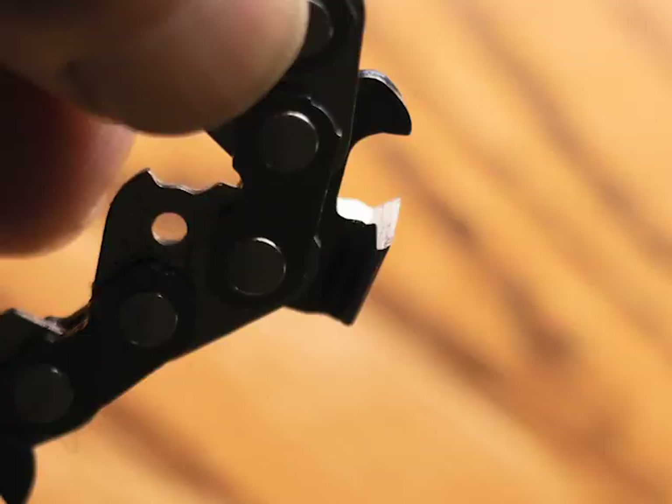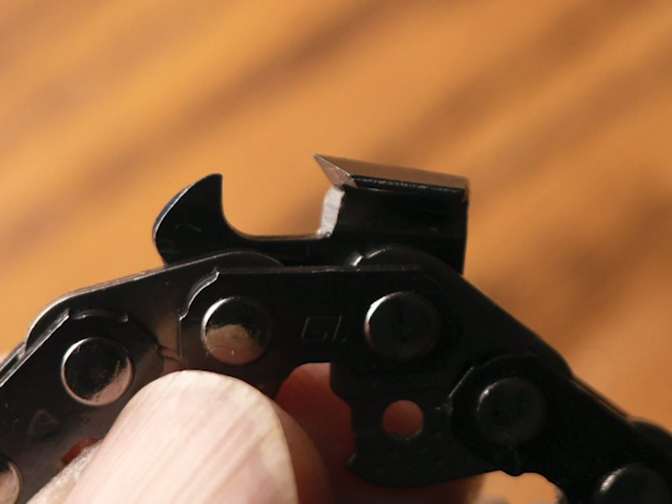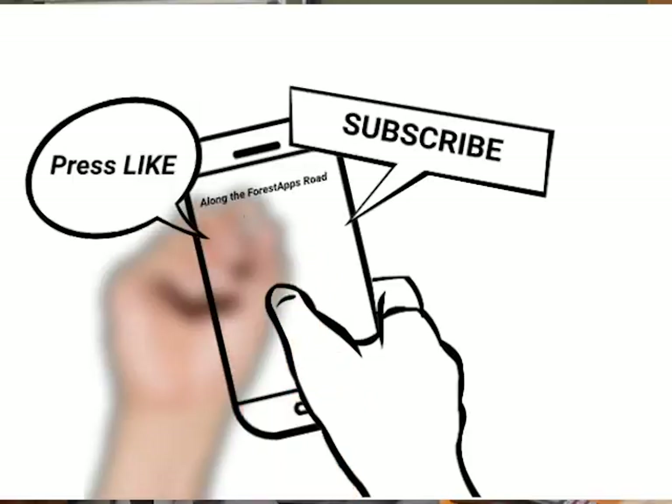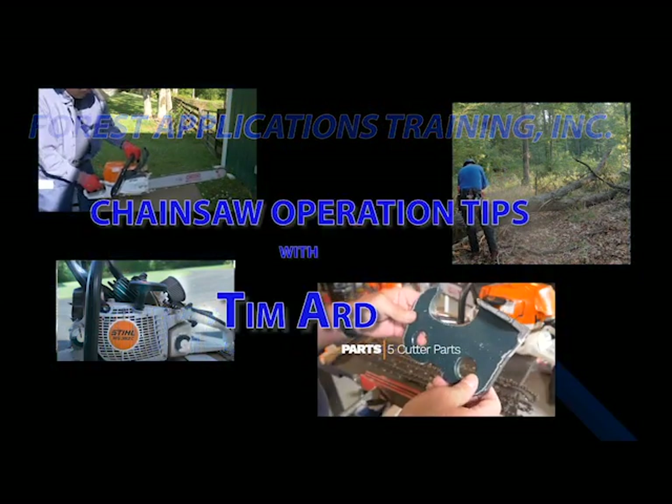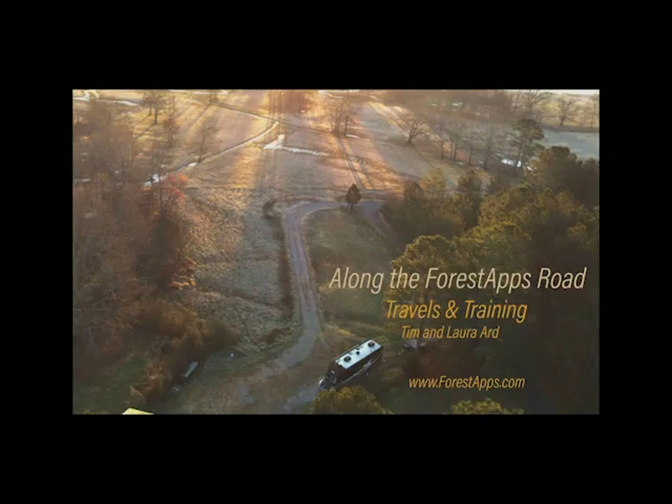I'm looking forward to using it more. Hopefully we'll be seeing it in the next 30 to 60 days with some form of availability. I want to thank you all for dropping by — please subscribe and press like. Let us know if you have any questions; we'd like to put together more videos and answers to help you along in your sawing. We hope you're able to pick up some things you can use in these Tim's Tips sessions. Thanks for dropping by, and we wish you good sawing out there wherever you might be. We'll see you next time.